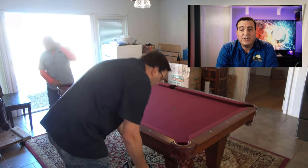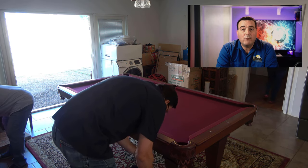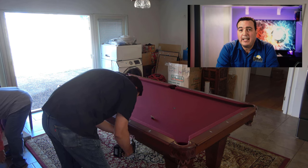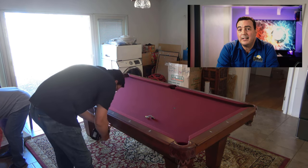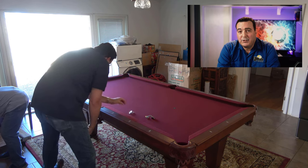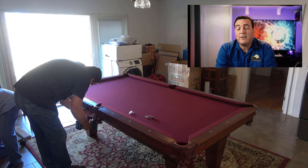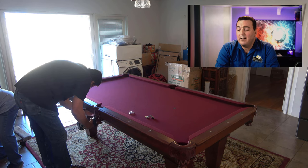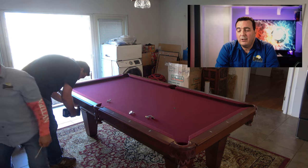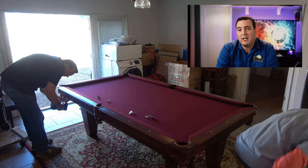The very first thing I'm going to do is go around and take all of the rail bolts out. This applies to every table you work on — you're going to take the rails off first. It may not be exactly like this; you may have to take the skirts or aprons off first, but you're always going to work from the top down. Rails come off first.